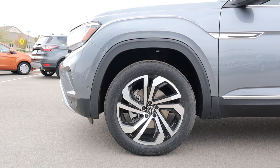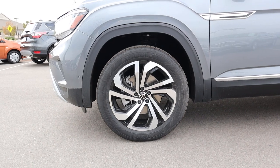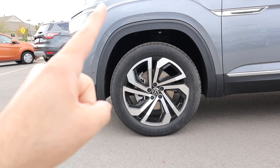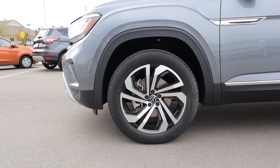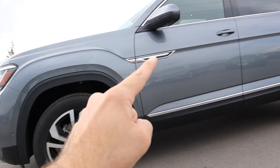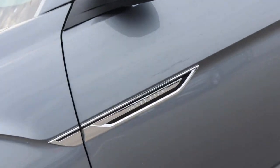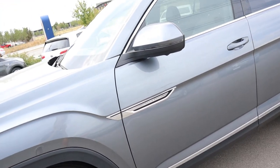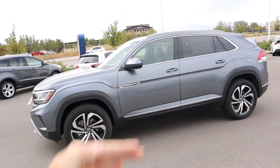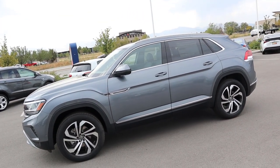Around the side, there are 255-millimeter tires on 20-inch wheels front and rear. The wheels have a blade-like design with aluminum inserts that looks really good. A nice body line swoops along the car all the way to the edge, and you've got the Cross Sport badging on the side. The difference from the regular Atlas is visible here — the rear slopes downward, whereas the regular Atlas is more squared off.